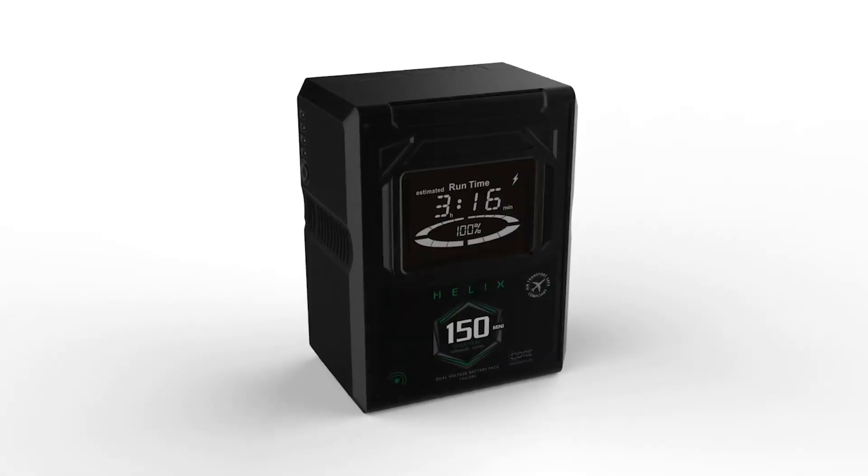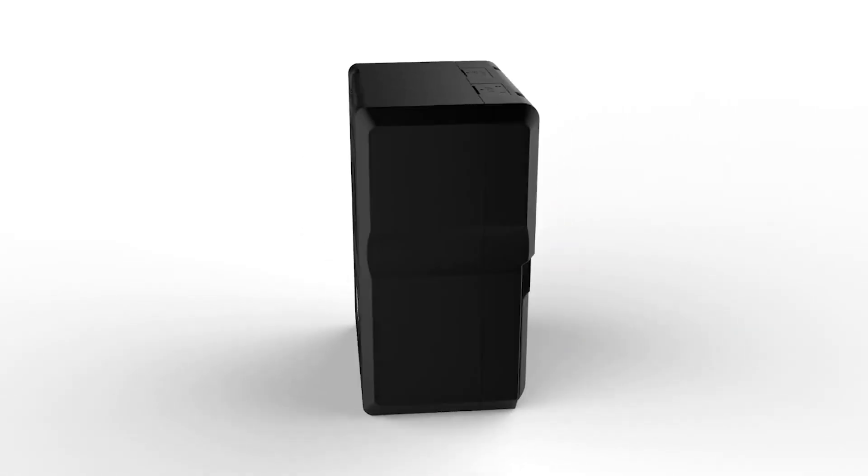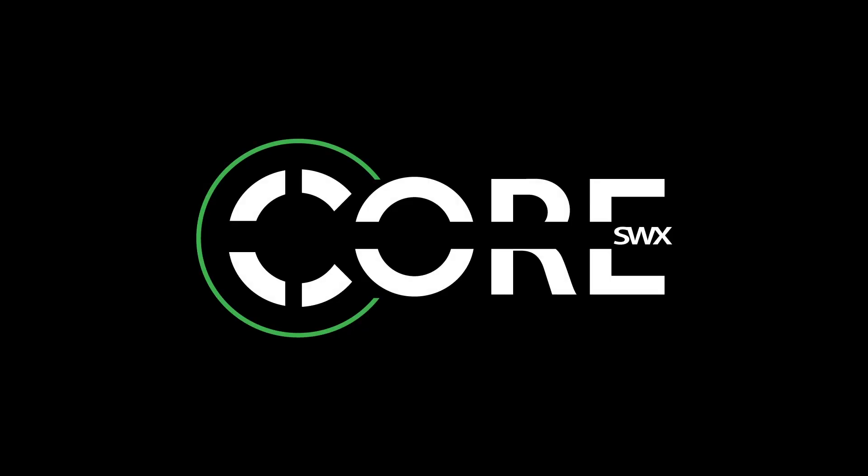Ever since we released our HCM 9 mini battery pack, we've been requested to produce a higher capacity model, and we're finally delivering on that. Our new Helix 150 mini rounds out the Helix line. So from all of us at Core, I want to thank you for watching, thank you for your continued support, and most importantly, thank you for giving us the opportunity to provide you the power to create. We'll see you next time.